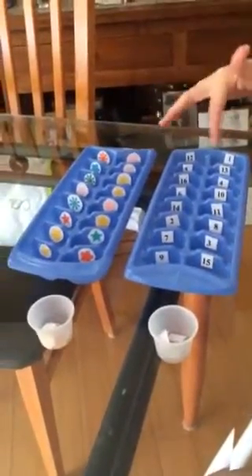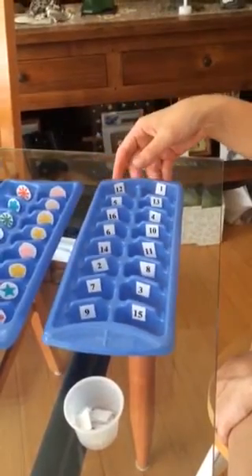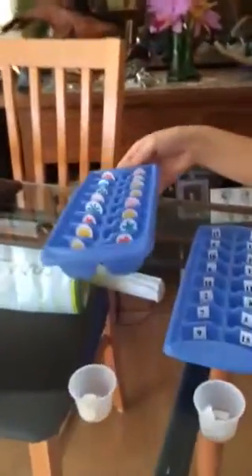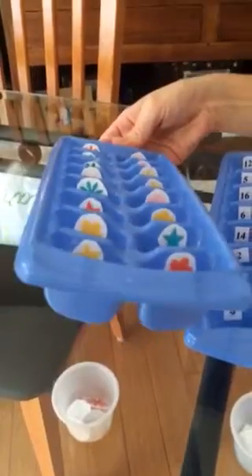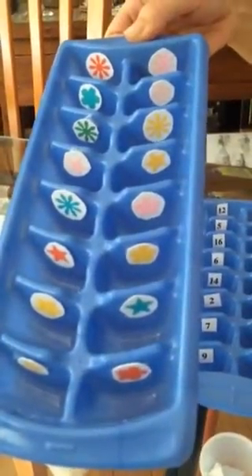I put the numbers in different orders so that you are able to see if a child actually is able to find the number and not just used to the number order. Then I did familiar and simple shapes — stars, flowers — and colors that they're familiar with.